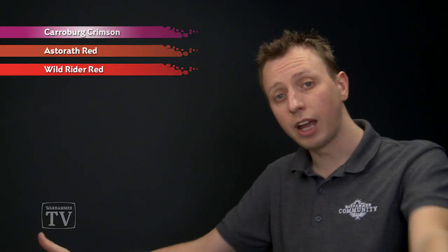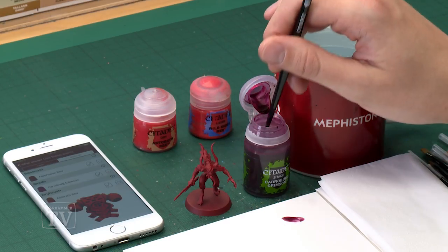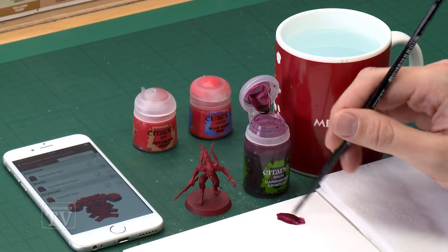We need to start out with Carroburg Crimson painted all over the miniature. I'm going to do this with a medium shade brush — an excellent size for a model of this kind — and what you want to do is use your palette to gauge exactly how much paint you're applying at once.